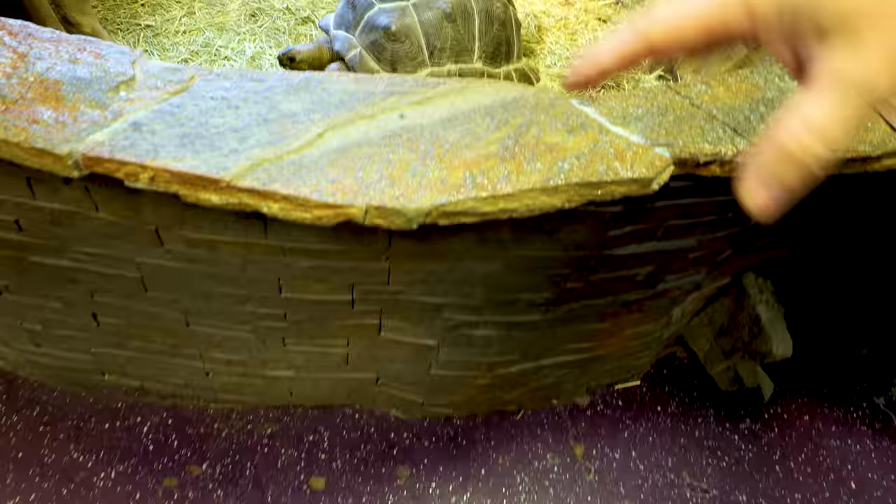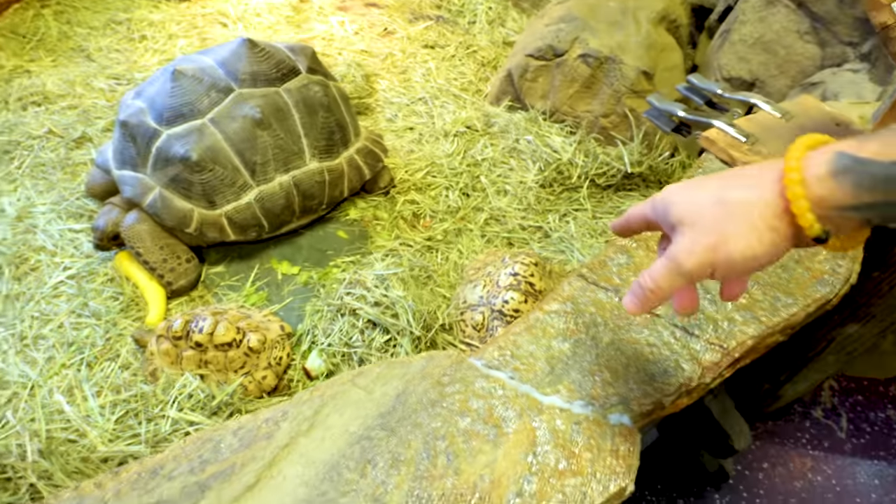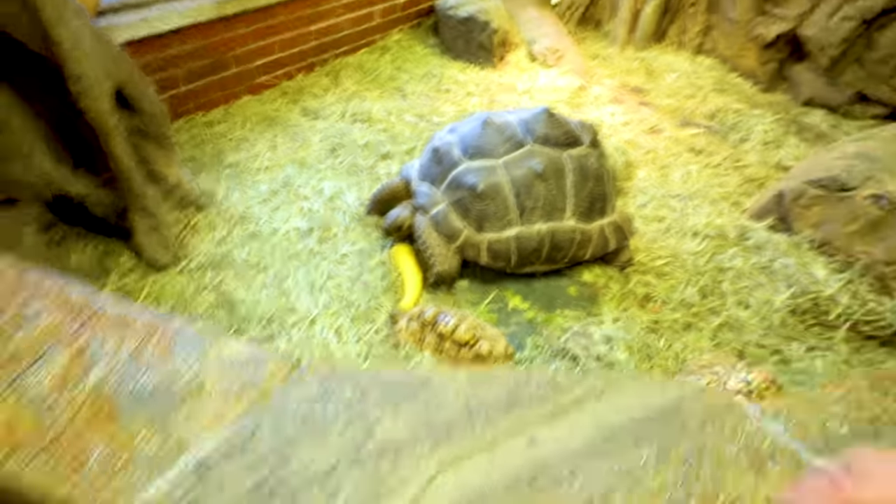Hey, good morning, everybody! Welcome to the log. I hope the start of your day is absolutely incredible. Today is the day — I've been talking about it for two months. We are working on the tortoises. That's right: Matilda, Franklin, Big Mom over here, and Steve is in here somewhere.